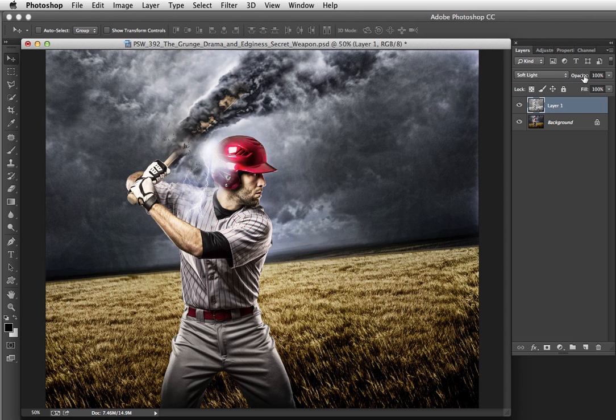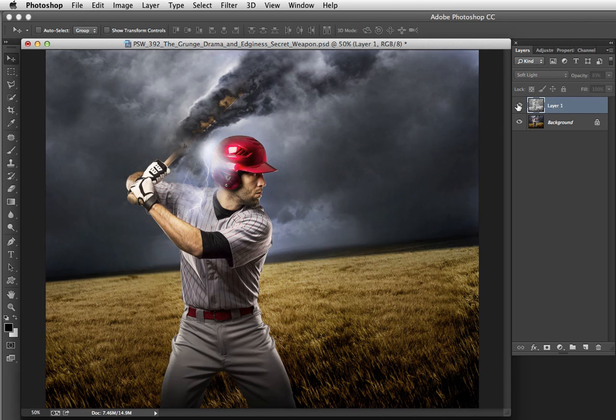If it's a little over the top — whether you're using Soft Light, Overlay, or Hard Light — you can always back down the opacity and set it right where you want it. So I might back it down just a tiny bit.